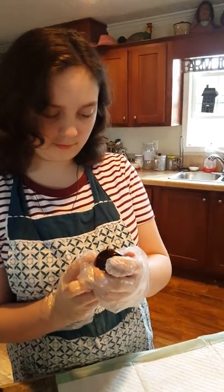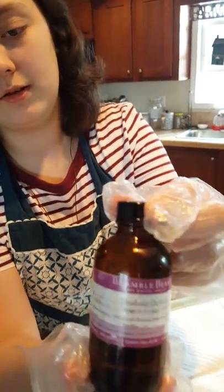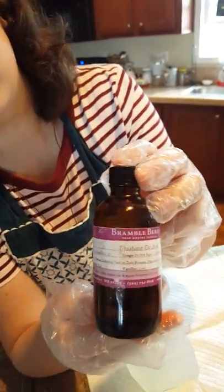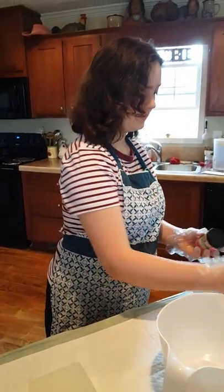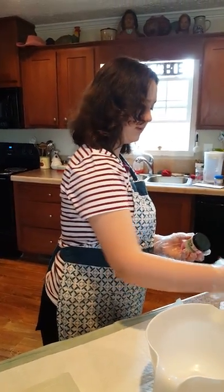I'm going to be using this scent called Blushing Orchid. The writing kind of faded away. It smells really nice. We get that from Bramble Berry.